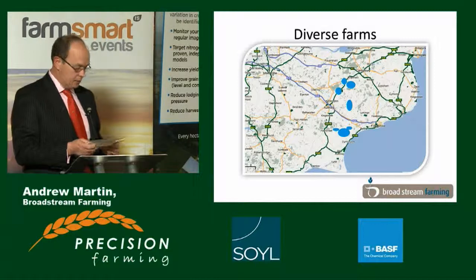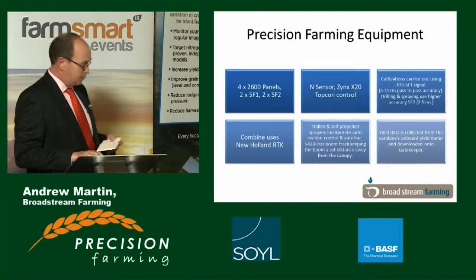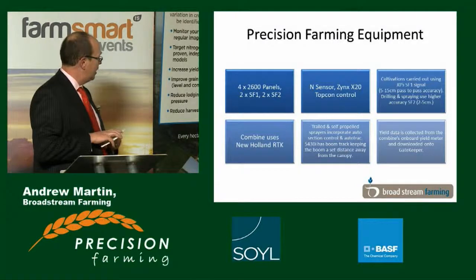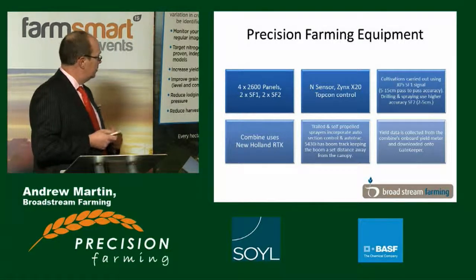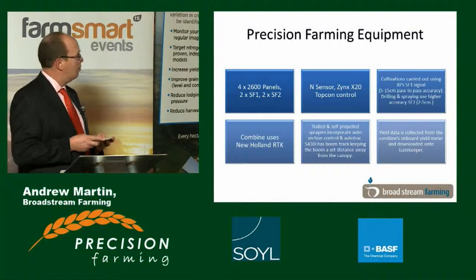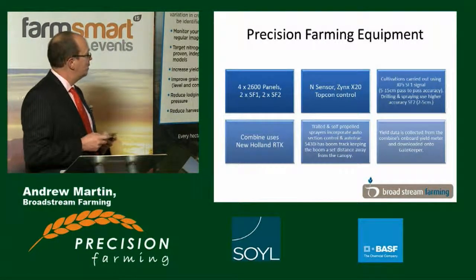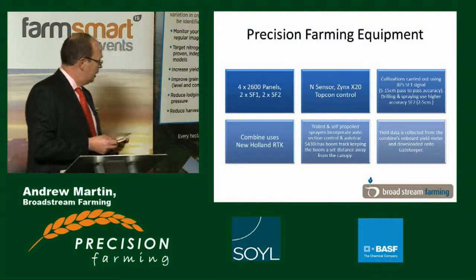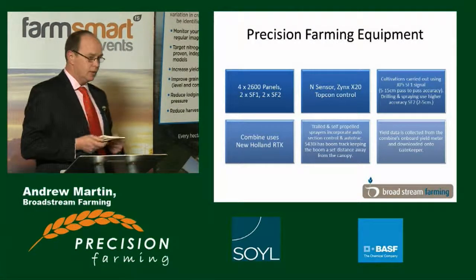It seems to me that attention to detail is utmost. In terms of precision farming equipment, I've got four John Deere 2600 panels. We run an N sensor with the top con. We do all our cultivations to Starfire 1 accuracy and drilling and spraying to Starfire 2 accuracy. We've got a new combine this last season which is RTK, though RTK is only available in certain areas, so we fall back to an SF2 equivalent signal after that.